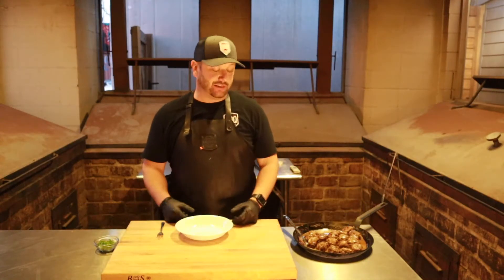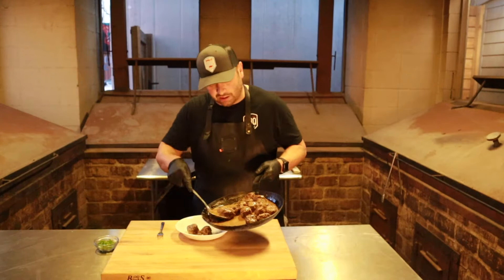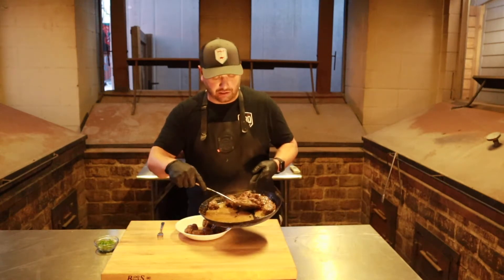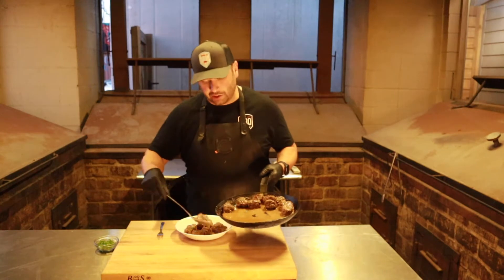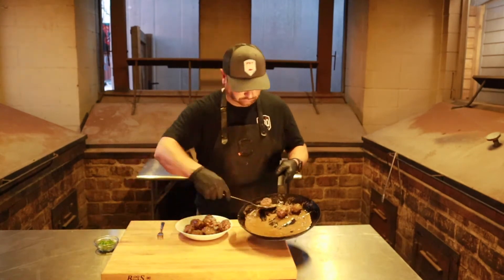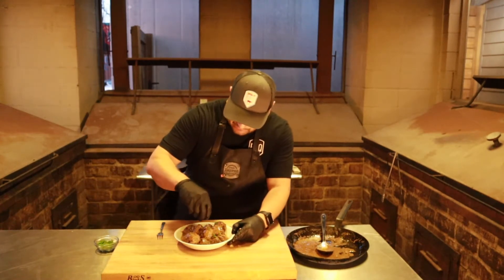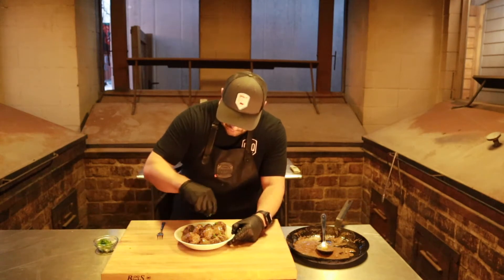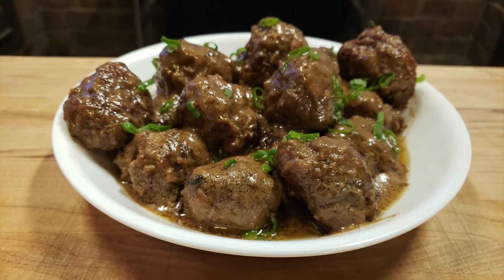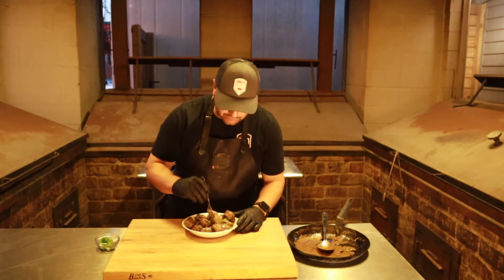Alright guys, that was pretty fun and actually really easy too. I'm ready to plate these things up — who doesn't love meat and gravy? I've got a bowl right here. You can serve these over egg noodles, mashed potatoes, on a sandwich — it's up to you. Put a little green on top for color and a little bite. Put these over some pasta — that's my favorite.